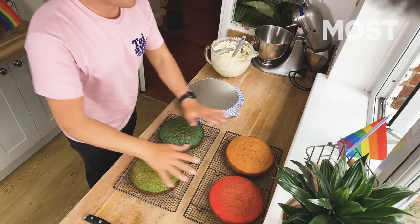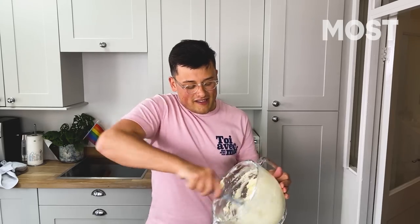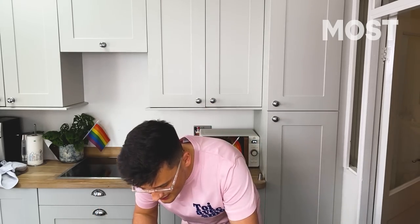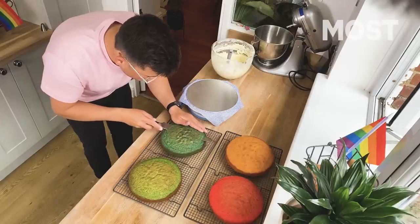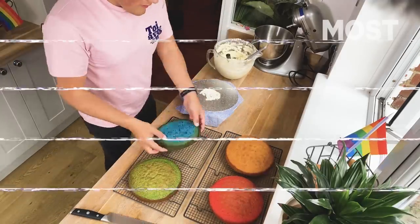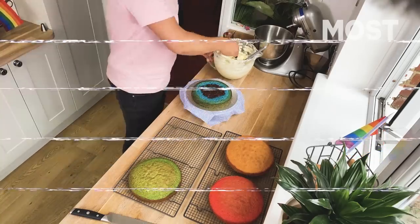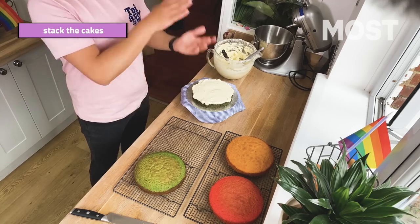So we've got everything that we need — all of our cakes which have cooled, a turntable which is fancy, a wee board which is 10 inches to fit an 8-inch cake, and our massive vat of buttercream. We're going to start off by levelling the cakes. Level off the blue one first, because that's going first. Then we're going to: level, put on, cover in jam, cover in buttercream, and repeat, and repeat, and repeat.